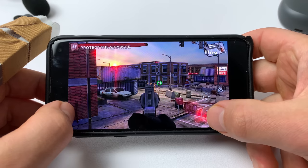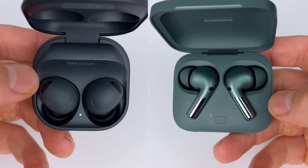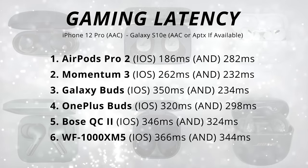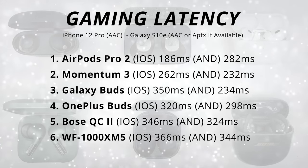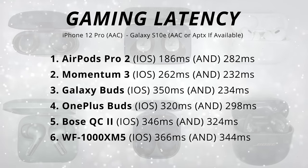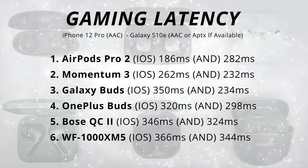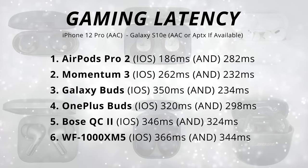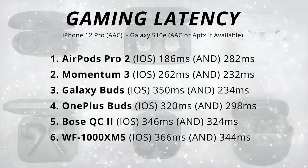A bonus round here is gaming latency. It's only the Galaxy Buds and OnePlus Buds that have a dedicated low-latency gaming mode. Be sure to pause here if you want a closer look at the results — this is with my testing on both iOS and Android with the low-latency gaming mode on if they have it. The Galaxy Buds work really well with their own device; same with the AirPods with the iPhone. Generally for casual games you want around 400 milliseconds; for fast reaction games like shooters, you want closer to 200 milliseconds.